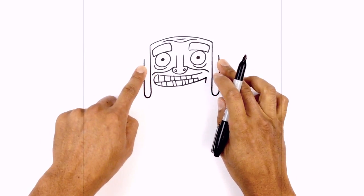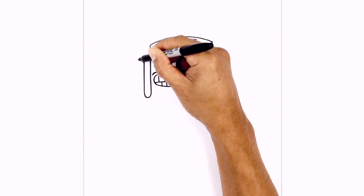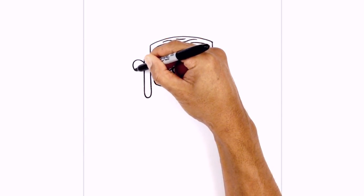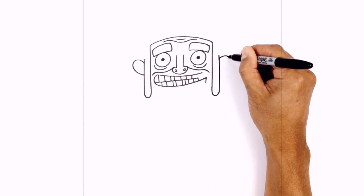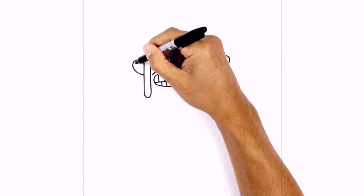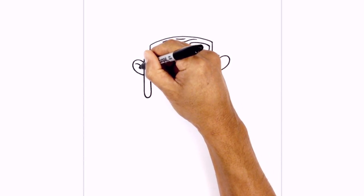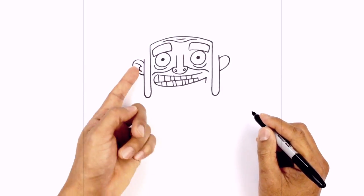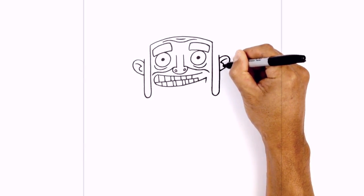Then I'm going to tuck the ears in behind the sideburn. So from the left point, we're going to step down, curve up and out towards the left, round it out, and then pull that back in. We'll do the same thing on the right. Then we're going to add some inner ear detail. On the left side, I'm just going to hook it down and then draw a little C at the end. We're going to do the opposite on the right side, hooking down and then drawing a backwards C.